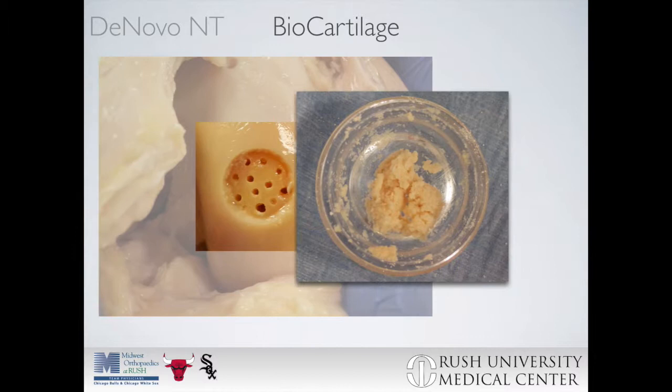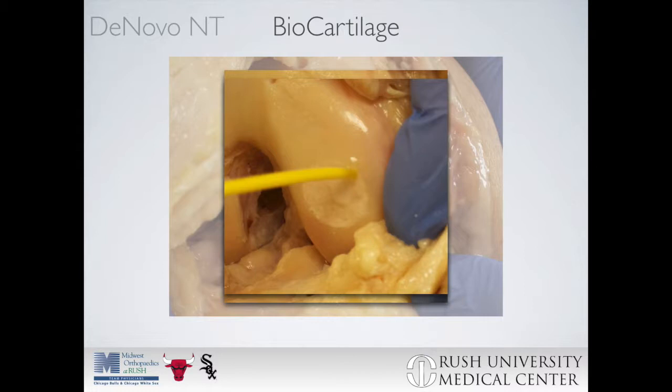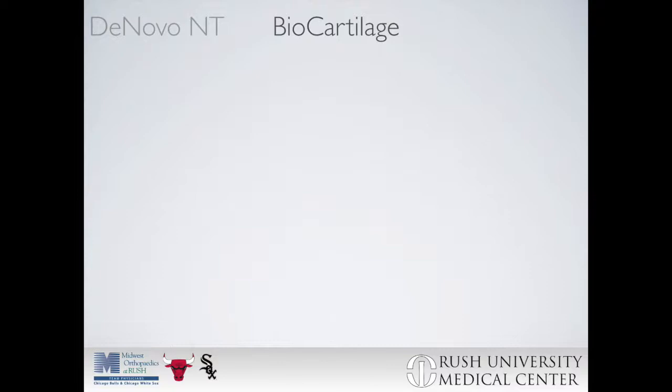It is important that the viscosity is maintained so that it is not so fluid that it flows out of the defect, yet not so firm that it cannot be pressed through the application syringe if desired. Here we can see it placed into the defect, followed by placement of fibrin glue superficial to this. Care should be taken that the implant is not proud to the superficial cartilage surrounding it.